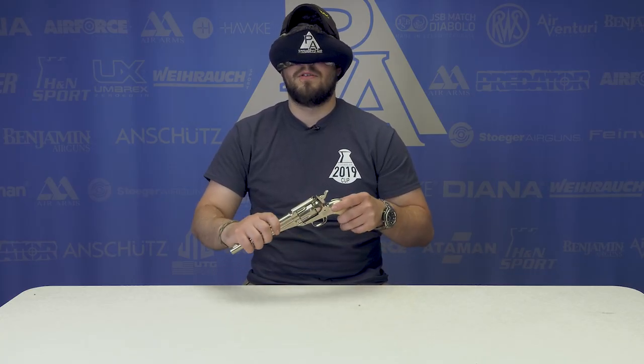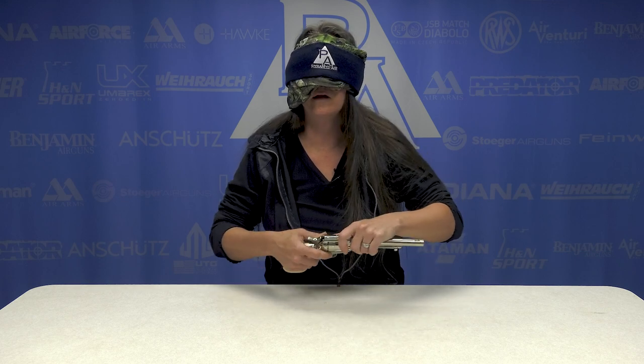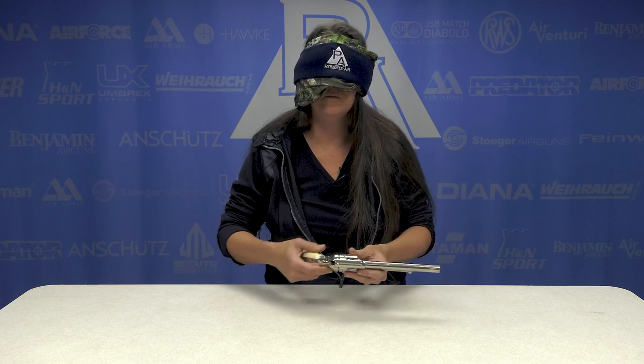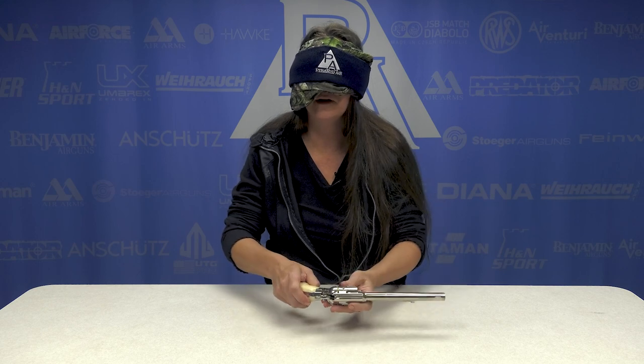It's a revolver. No grips. This is a Colt Peacemaker. I don't remember if the Duke ones have the badge, but it's a Colt Peacemaker for sure, right? Yeah, I'm going with Colt Peacemaker. It's the Remington 1875. I can't tell the difference between those two.